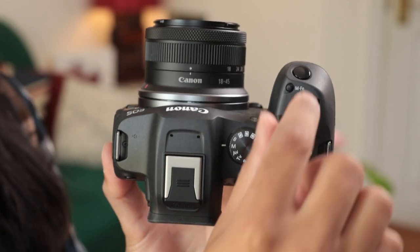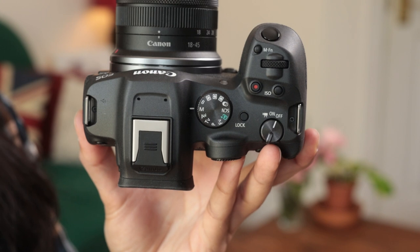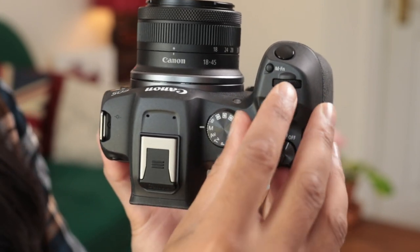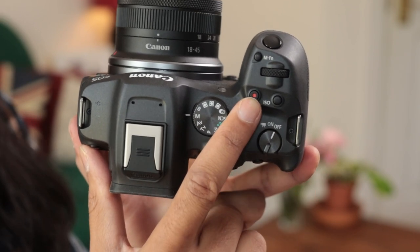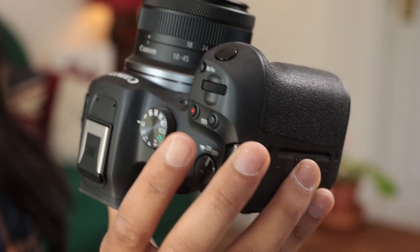On the top of the camera: the shutter button is the most important. Behind that is the manual function button, which by default brings up a small menu to scroll through but can be fully customised. There's also a dial to adjust your exposure. The record button starts and stops video recording, and can be customised if you primarily shoot stills. Next to it is the ISO button — a quick shortcut to ISO — and you use the dial to adjust it.